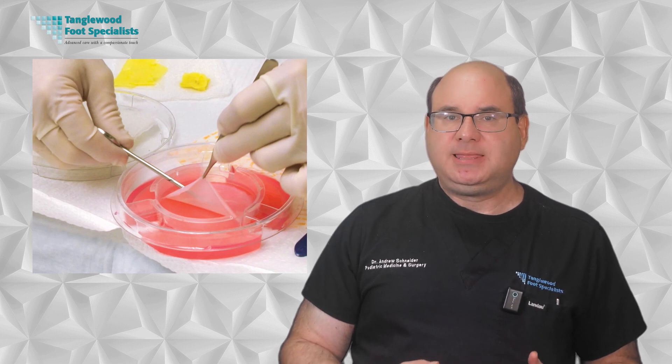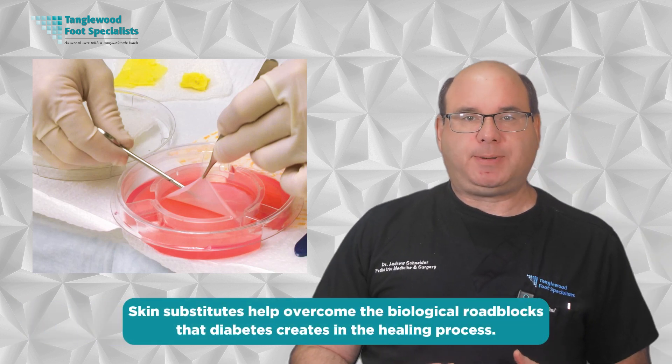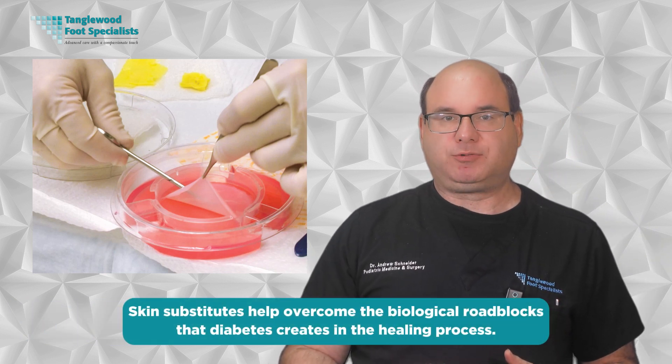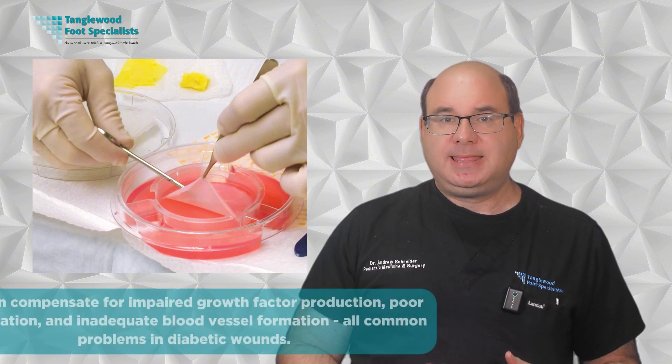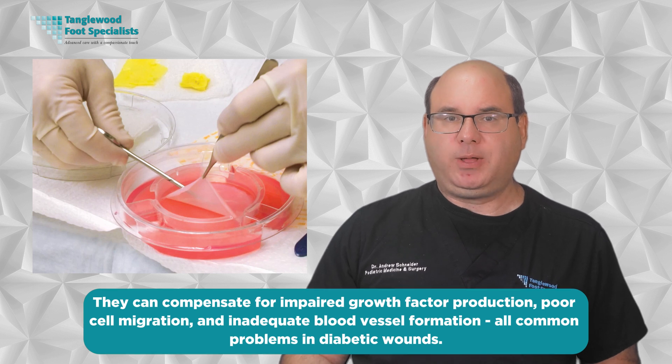What makes skin substitutes so effective for diabetic wounds is that they work through multiple mechanisms simultaneously. First, they provide physical protection for the wound, creating an optimal healing environment. Second, they deliver biological signals that recruit your body's own healing cells to the area. Third, they provide structural support for new tissue formation. Most importantly, they help overcome the biological roadblocks that diabetes creates in the healing process — compensating for impaired growth factor production, poor cell migration, and inadequate blood vessel formation, which are all common problems in diabetic wounds.